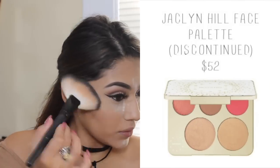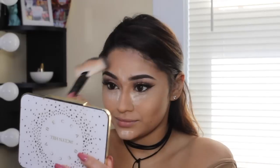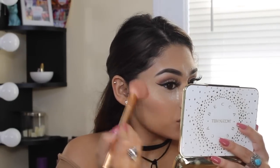I love to be highlighted to the gods. So I am going into my Jaclyn Hill for Becca face palette and I'm taking Prosecco Pop, which is this beautiful gold highlighter, and working that into the skin. After that for blush, I'm taking the color Amaretto from the same palette and applying that as I normally would.